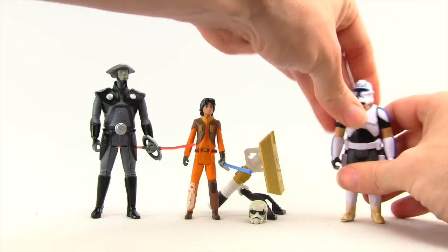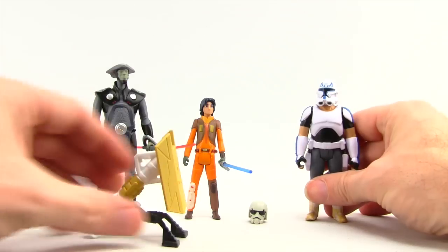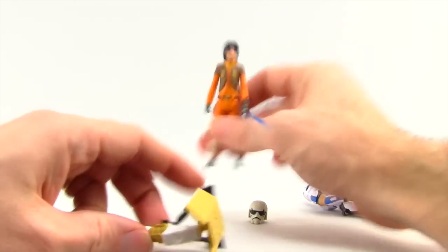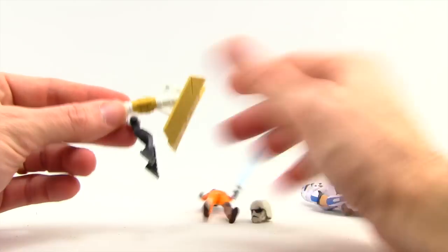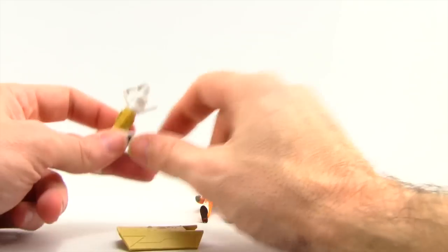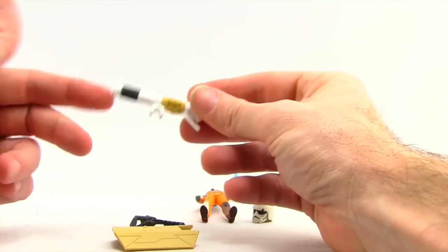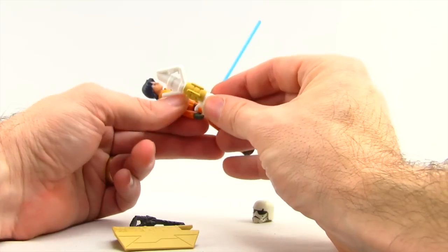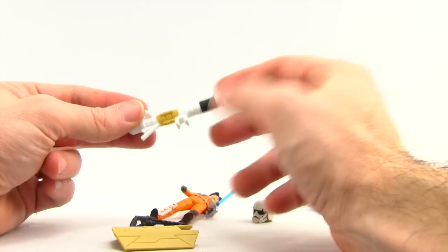And then Ezra has this battle ram thing. I don't really know what it's supposed to be. If you take the shield part off, it's three different pieces — the legs. This actually looks kind of like a bazooka. Can't really hold it very well; it doesn't actually have a handle or anything.